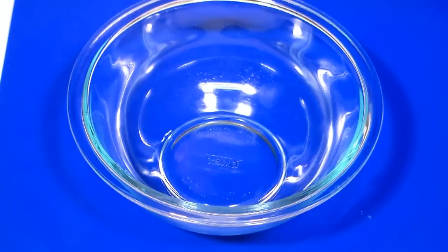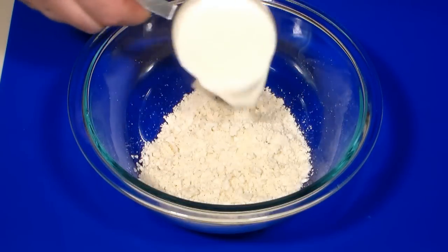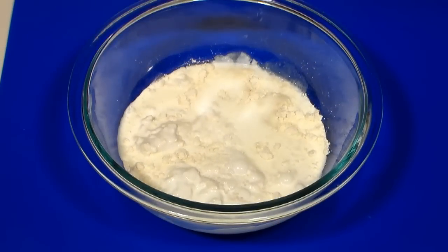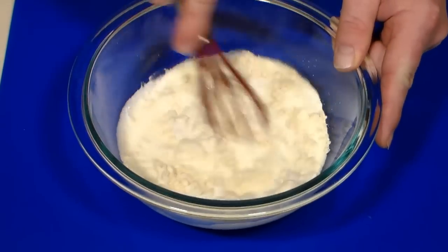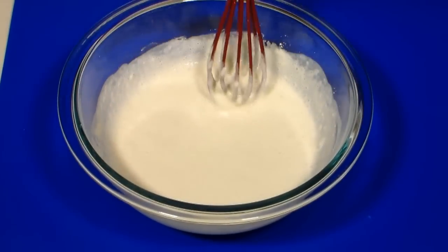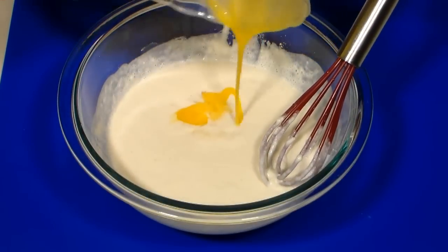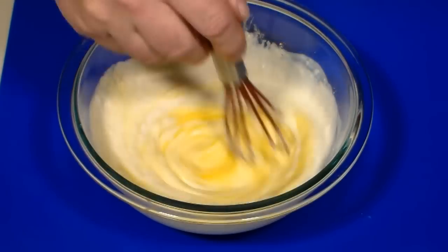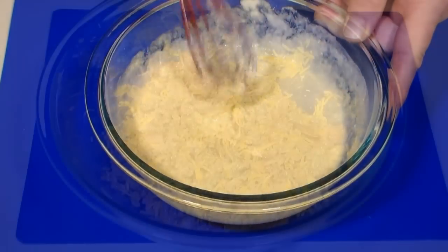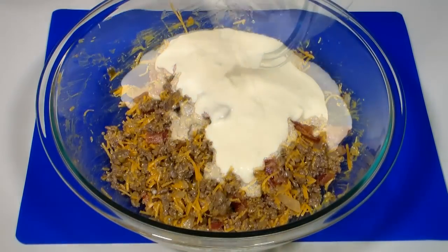In a separate mixing bowl, add a half a cup of Carb Quick, a half a cup of heavy cream, and a bit of water. Give this a mix with a whisk until all the ingredients are incorporated. Now add two lightly beaten eggs and give another mix to combine.